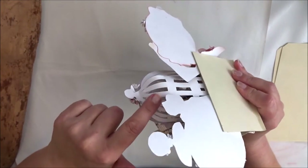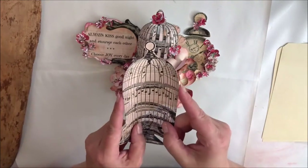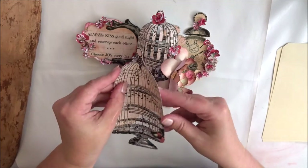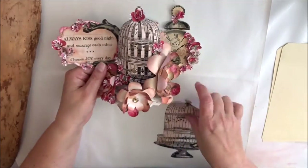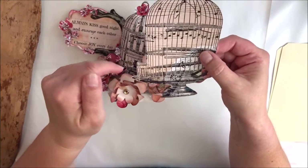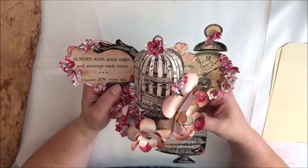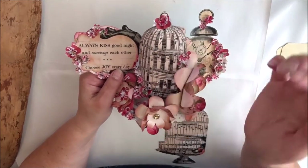I still did the same thing — glued these in the middle so that it would be shaped like this — and then I simply glued it together at this place, with the water canister on both sides like this. And that gives you this birdcage! I also made an opening just for fun.